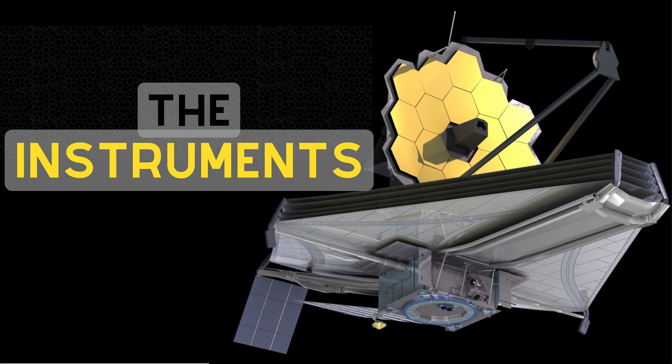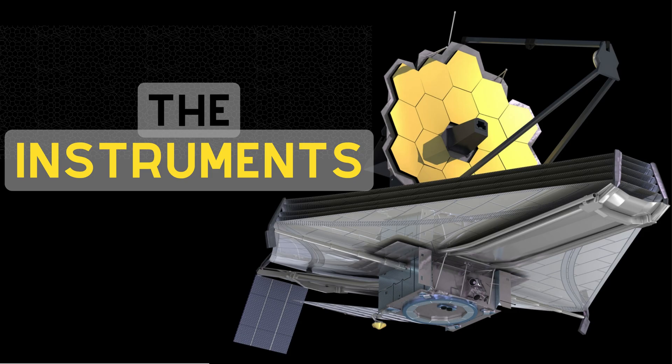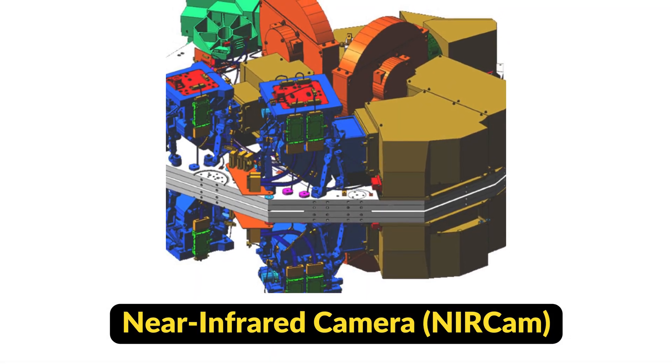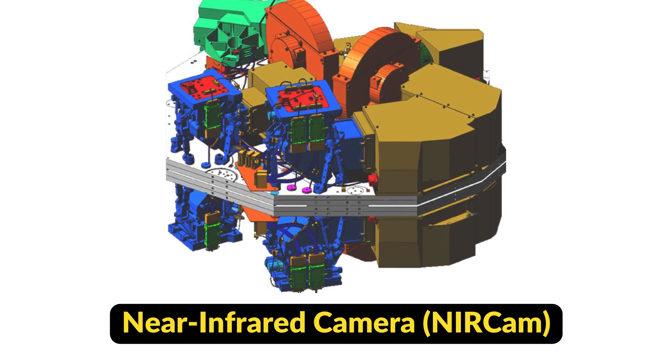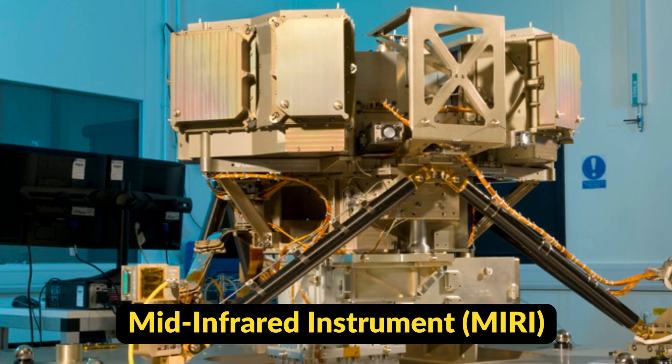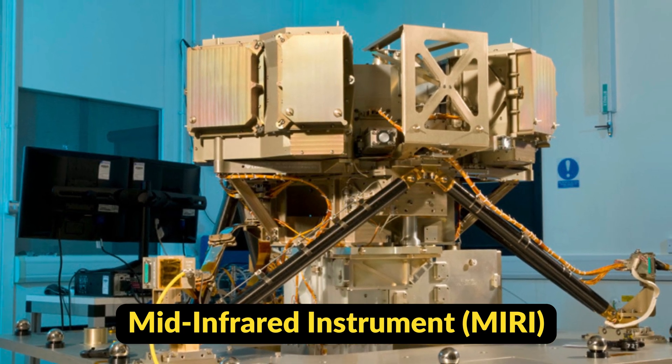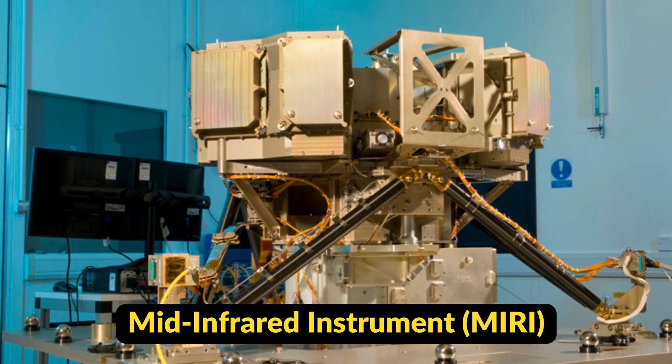The James Webb Telescope is equipped with four scientific instruments. The first is the near-infrared camera, which will be used to observe distant galaxies, star formation, and planetary systems. The second instrument is the mid-infrared instrument, which will be used to study the evolution of galaxies and stars, as well as to search for organic molecules in distant planetary systems.